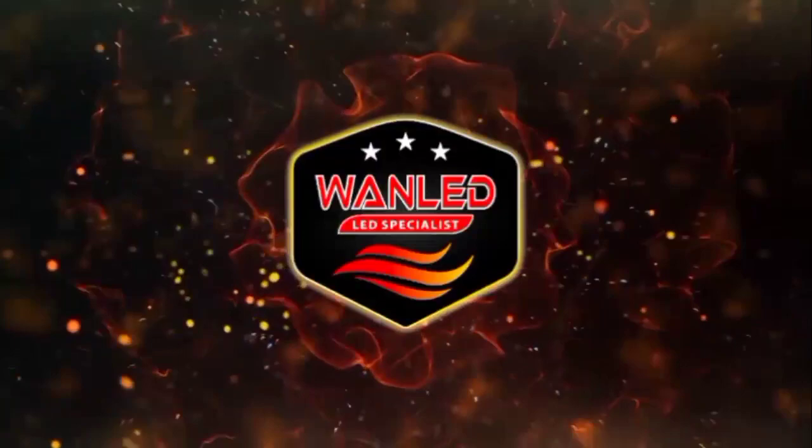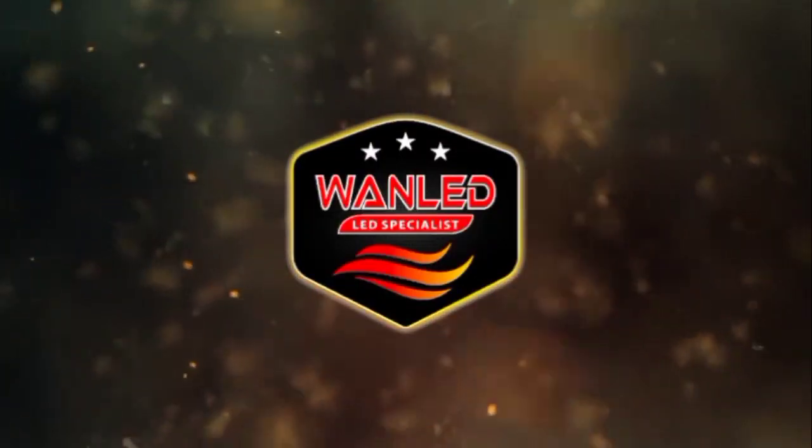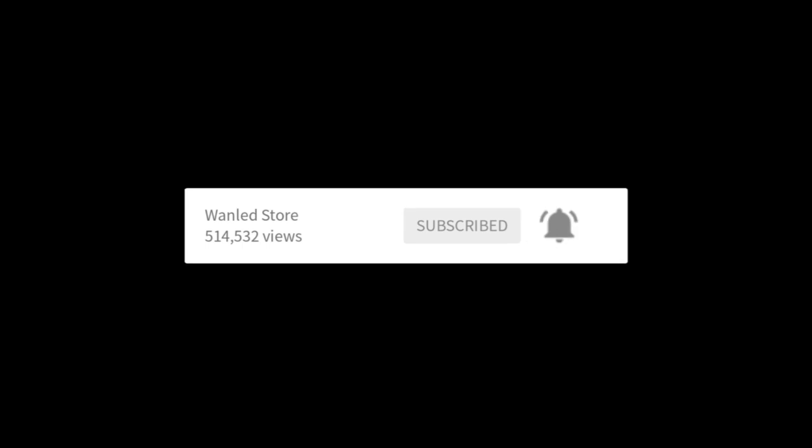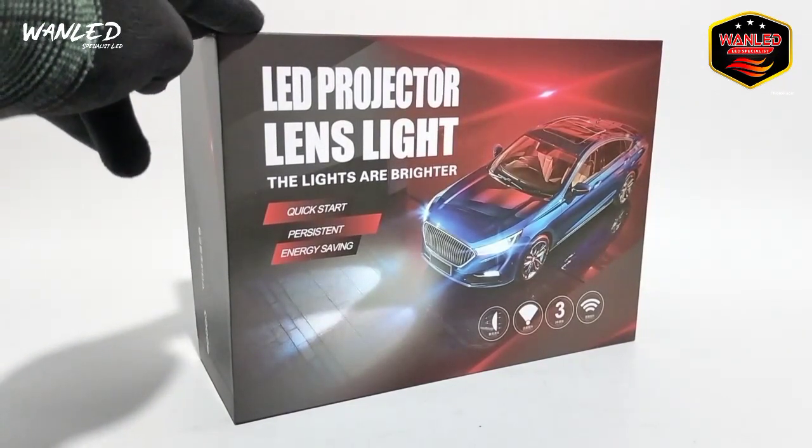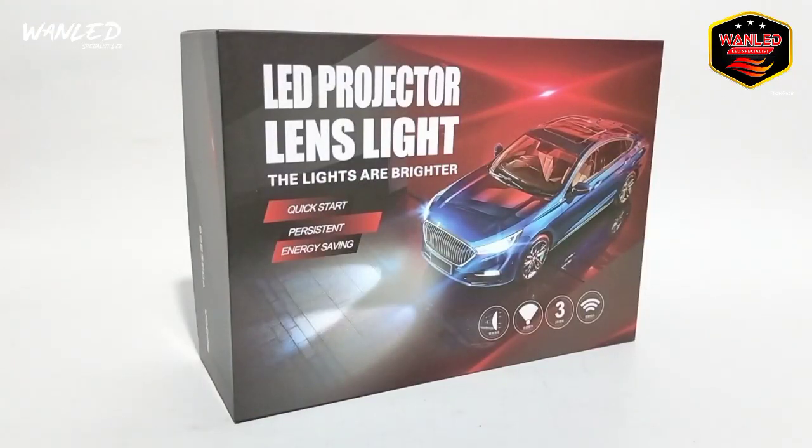Video ini dipersembahkan oleh S.T.A.L.D. Ini brandnya Galman, dia mengeluarkan proyektor 3 inci blue lens. Untuk keterangannya di sini ada LED proyektor lens light, the lights are brighter, quickstar, pristine energy shaping.